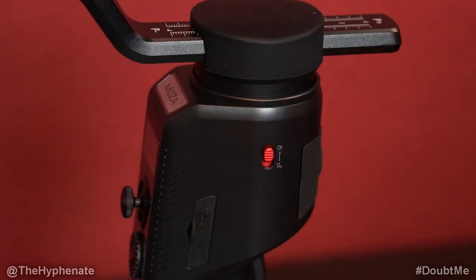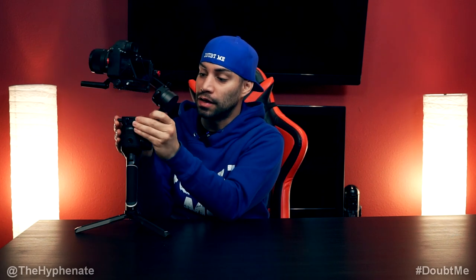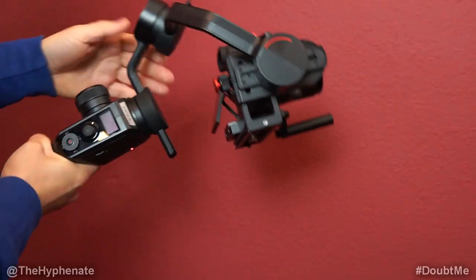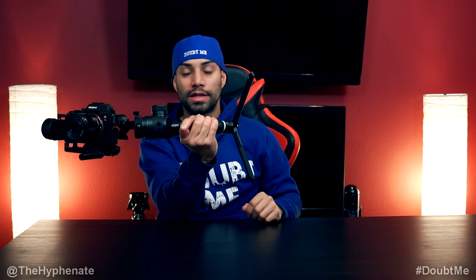The last part to balance is the pan axis, so go ahead and unlock that one. I've seen two different videos that Moza has posted with two different methods on how to balance the pan axis. One method just balances it while it stands still on the tripod, but this doesn't seem to make as much sense to me. What makes more sense is balancing the pan axis with the gimbal sideways so it doesn't move as much. Again, slightly move left and right until you find that sweet spot. This is personally what I think works best and seems to be the most accurate way to balance the pan axis.